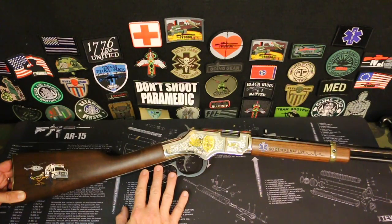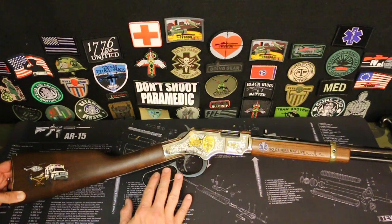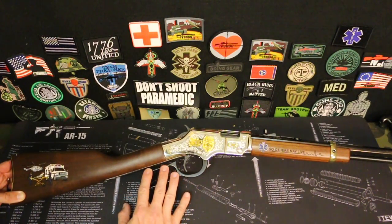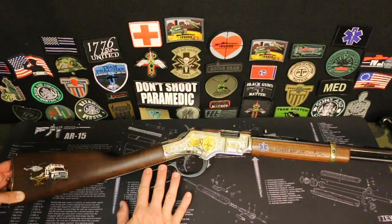As far as the Henry lever action itself, man, this is like shooting a piece of American history. This is an absolutely pleasure gun to shoot. 22 long rifle, absolutely no kick at all. Trigger smooth, lever smooth, and this is just a fantastic gun to shoot. When I shot it the first time, this huge smile just came across my face because it was just a fun gun to plink around with.